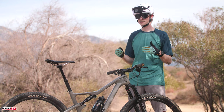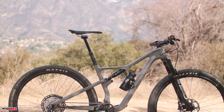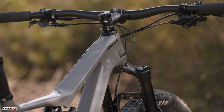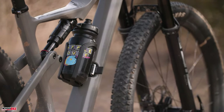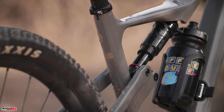Before we hop on the bike, let's go over some of the tech talk. The Scalpel SE you see before you is the mid-tier level, priced right at $5,800. It comes with carbon wheels, carbon bars, RockShox SID Select Plus fork and shock. For the drivetrain we have Shimano XT 12-speed, and Shimano is again utilized for the brakes with their XT hydraulic system.